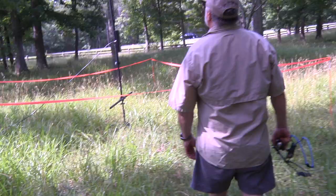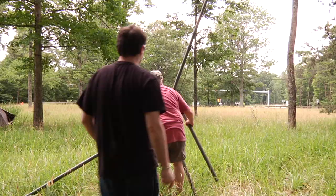Growing up, I got to watch my father tinker with various types of radios, from shortwave to other various types that I couldn't even tell you.